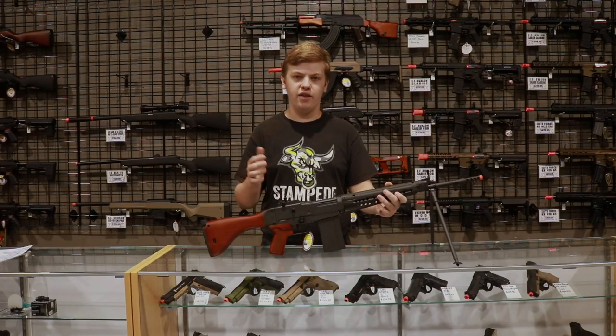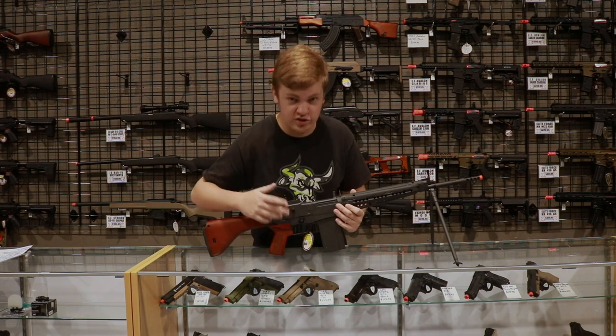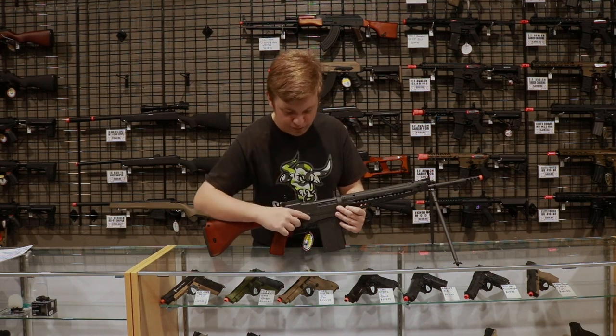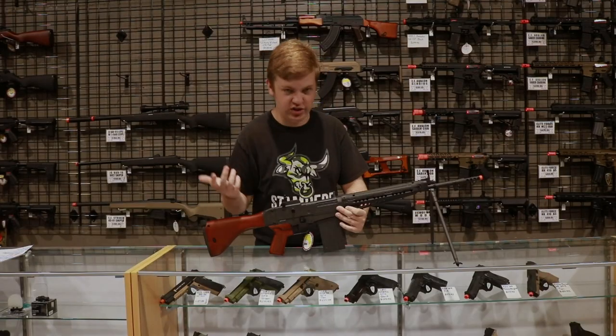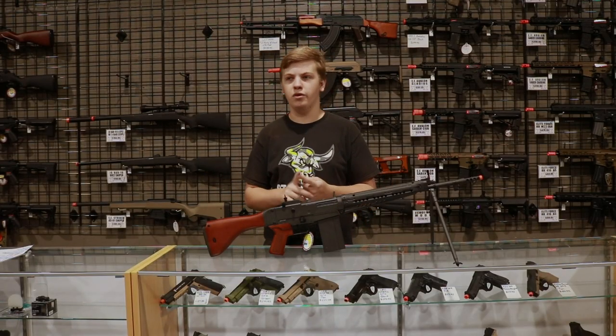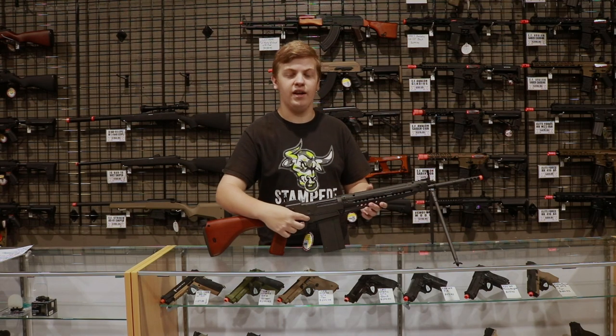The fire selector on this gun is another unique thing. To change fire modes from safe to semi to full auto, you have to pull out on it and twist it into position. It's not that difficult, but people used to M4s or AKs where it's just flicking a switch are going to have to get used to it.